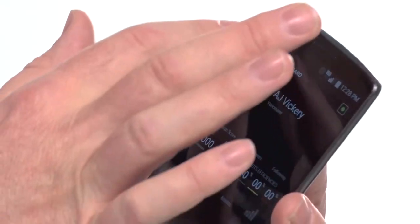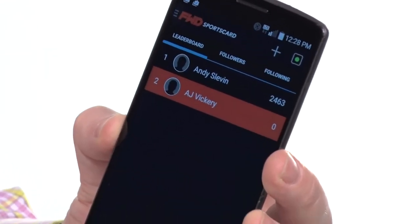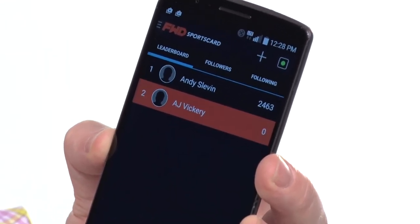I've actually been tracking my friend, and that's another cool thing about this — you can set up all your friends who have these so you can compare your shot against theirs. I think it would be really cool if the NHL put this in every one of their sticks so you could follow your favorite player.